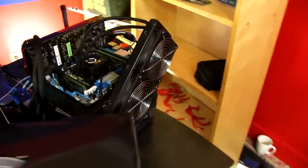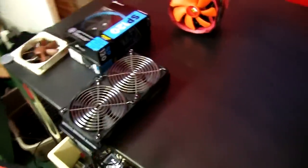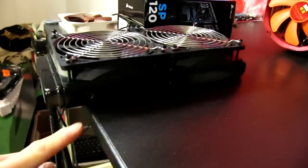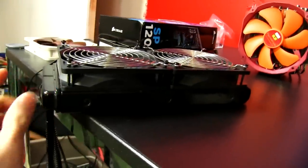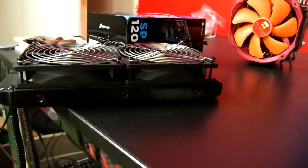These ones are configured in push as well right here, so they're pushing air that way. Or do you want to have your fans configured in push-pull? That's where you actually have fans pushing on one side and pulling through the other side of the radiator in order to get greater static pressure.